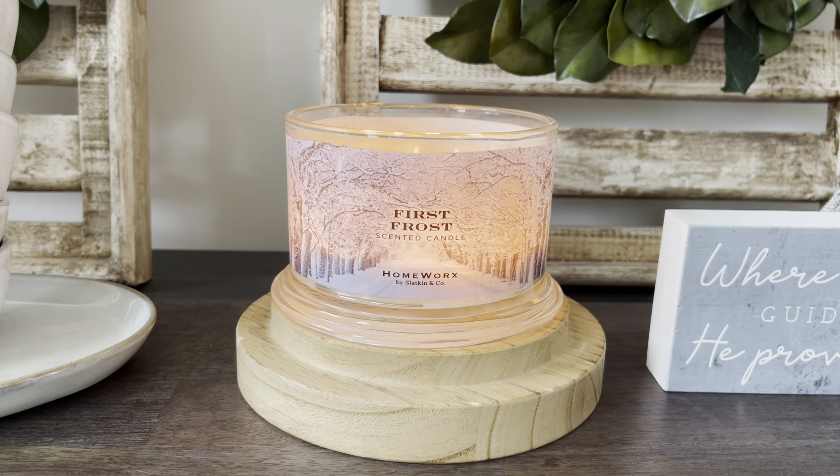HomeGoods, Marshalls and TJ Maxx — let me know if you guys picked it up and what you guys thought of the scent. But let's go ahead and talk about the performance.